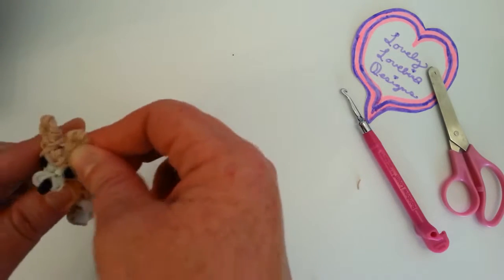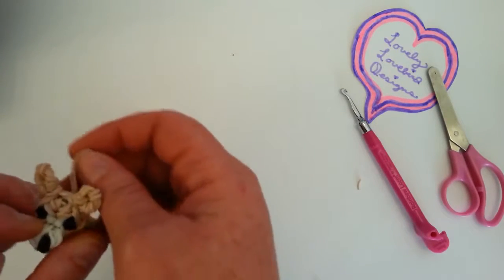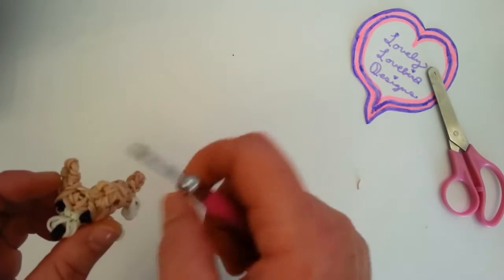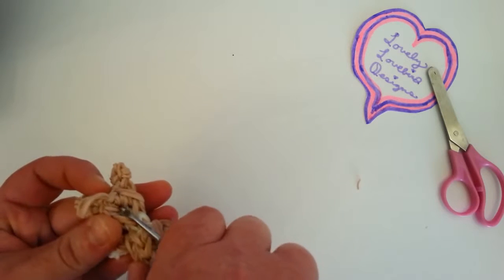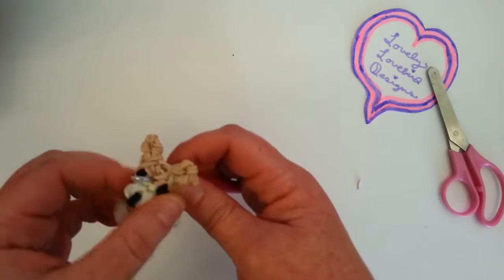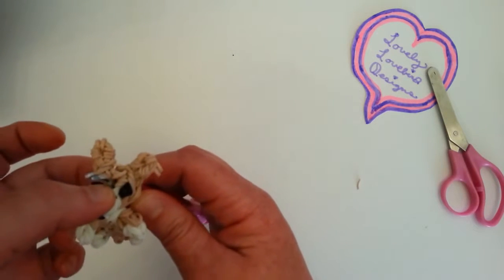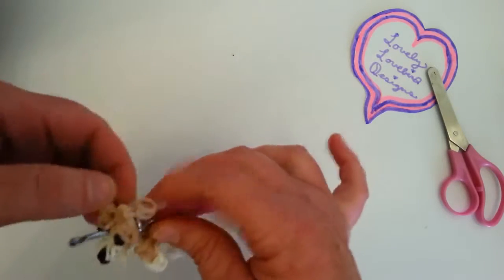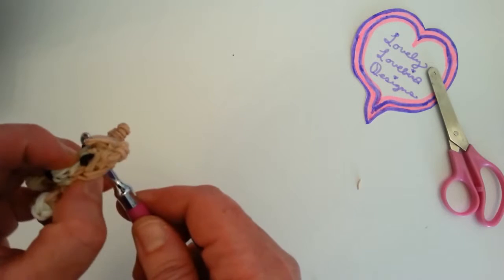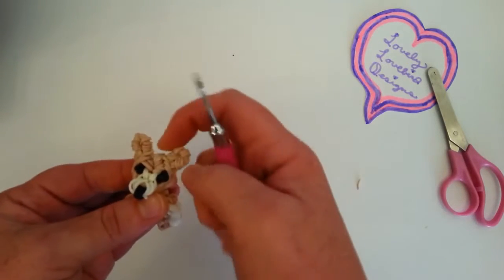So now you can see it's more pointy on the top. I'm going to hide this excess band through the top of the head — I can see a little bit of the white on top. I'm going to take my hook, go underneath this bunch of bands, go through the back of the head, went in the middle right here of this white band. Then grab this excess band, put it on my hook, and pull it through. Now I'm not seeing that white band right there and it's more straight.